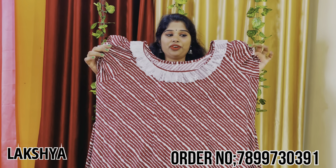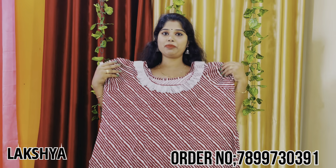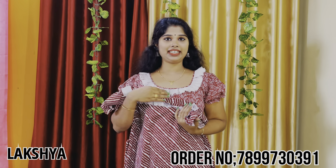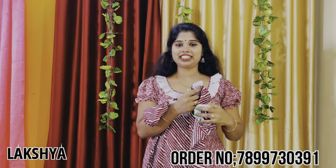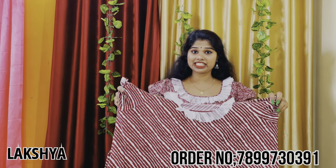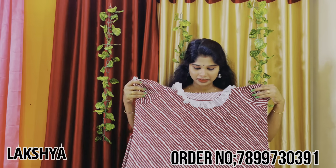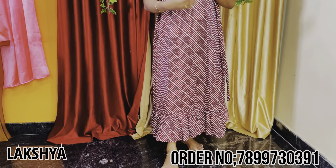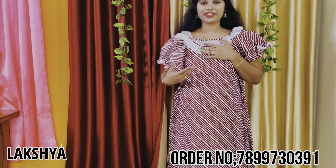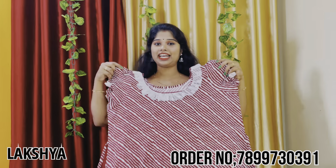This is our video. We have a brown color. In this video, we have the same pattern in the neck. We have the puff sleeve. We have the XL size. We have the ankle length. We have the frills attached to the end portion.